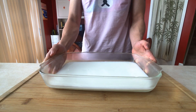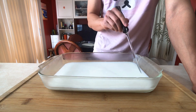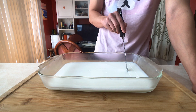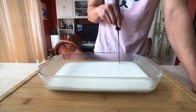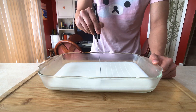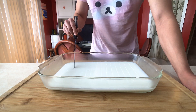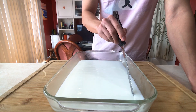Time to cut our beautiful tray of jelly. Take a nice sharp knife and begin making incisions in a grid-like pattern. Turn the tray 90 degrees and finish off the grid.